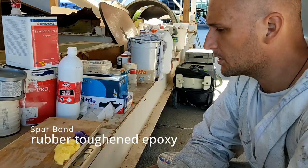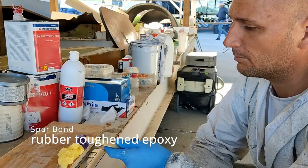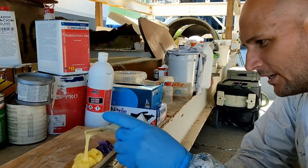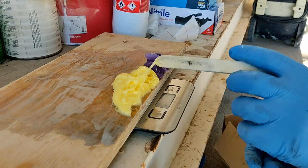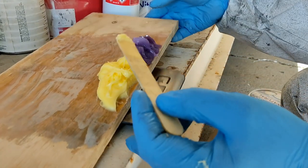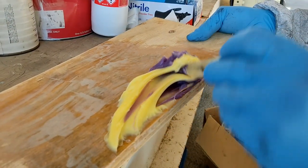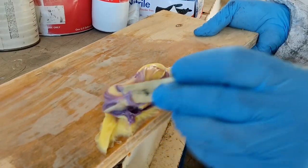Mixing up some Spa Bond 345. This is the rubber-toughened epoxy. You can see when I poke it, it's very sticky, gooey and rubbery. It's got a 2-to-1 mix ratio. So I've got 2 of the resin and 1 of the hardener. I mix it together and you'll see just how difficult and rubbery it is to mix.